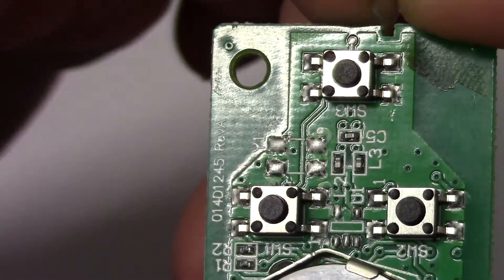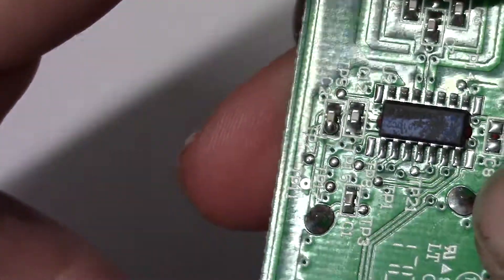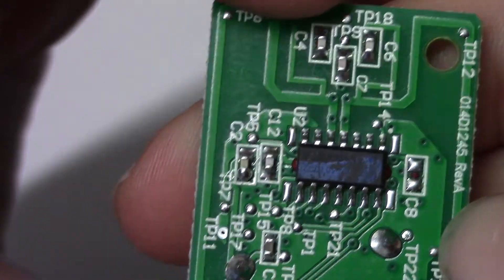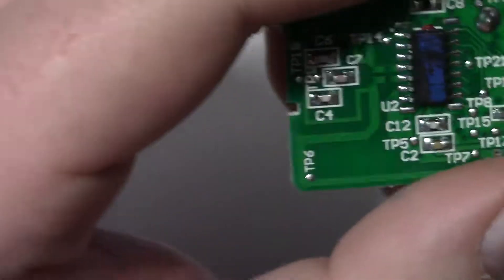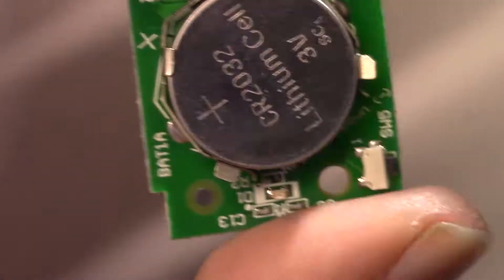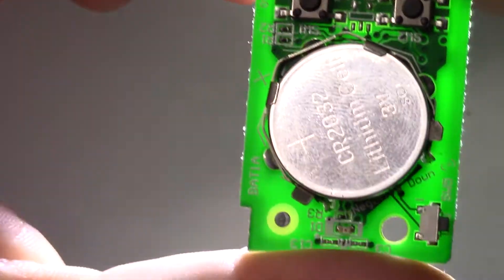Not all that much on this top side, and then we have a single chip on the back side. Let's try to get a picture of that number. It's just a single chip - you can see through the board. Not much actually happening on this board.